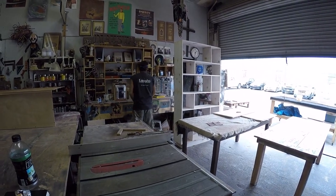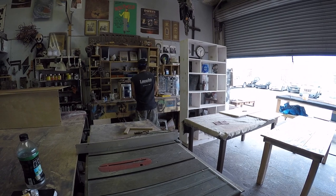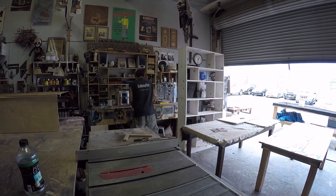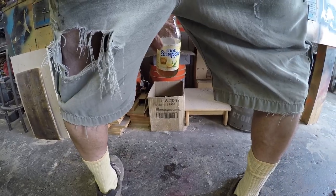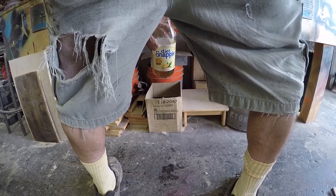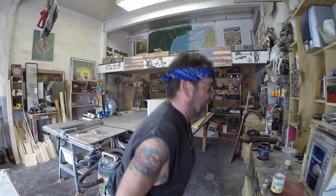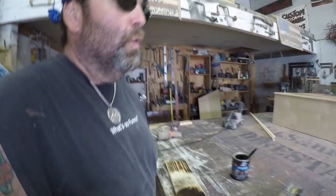God, that feels good. Back to woodwork. You have to go to the bathroom so bad, that's all you can think about.